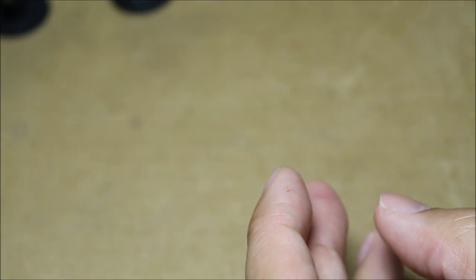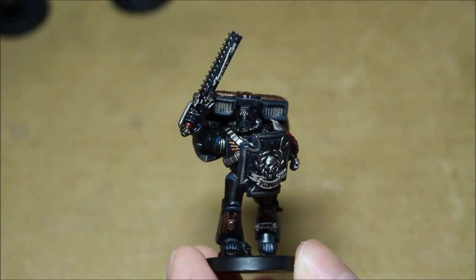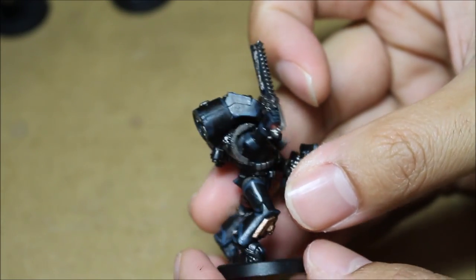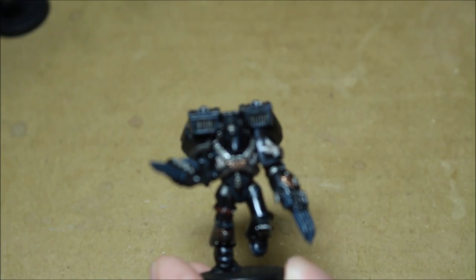They will be lightened up nice and cold blue. The client requested that I use Icy Blue as the spot color, and I think that's a great idea — because when you're working with a model that's predominantly black, like the Iron Hands, Black Templars, Raven Guard, all of that stuff, you want to have something that will make the models pop on the battlefield.